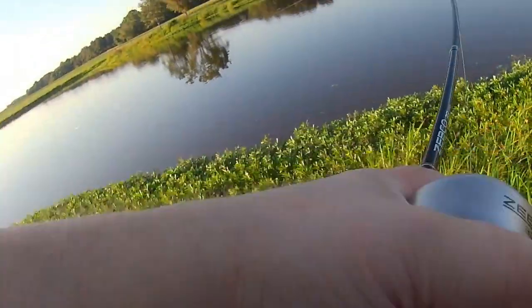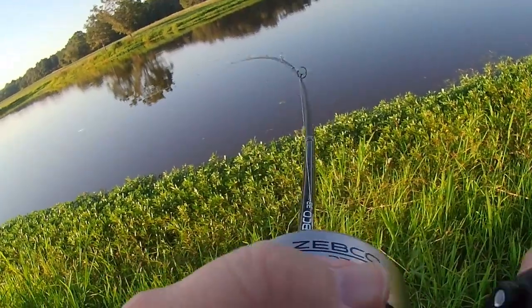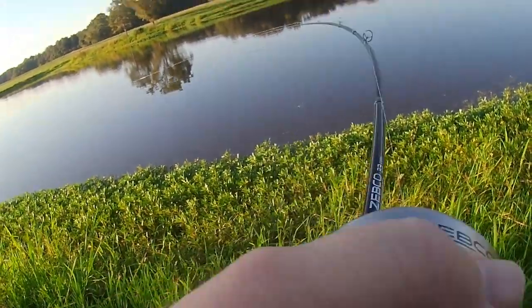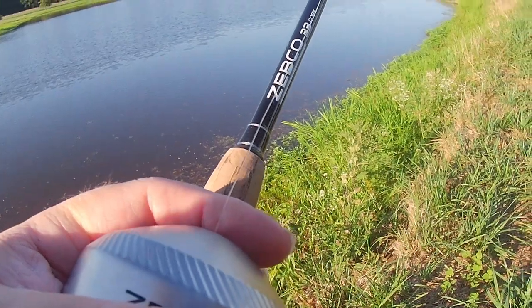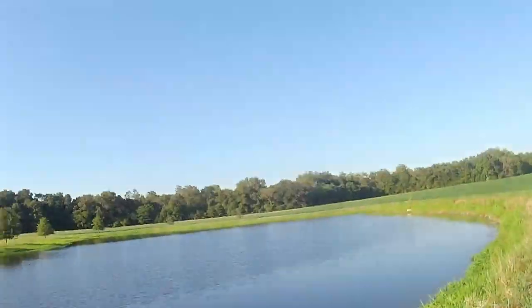Oh, that's a big one! Get the net, get the net. Okay, put your pole down. Woo, buddy. Oh, he let go of it. Oh, he was a nice one too.